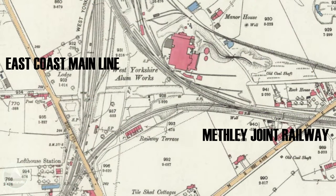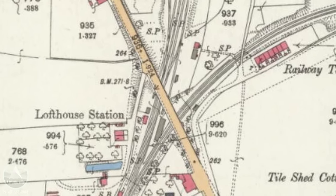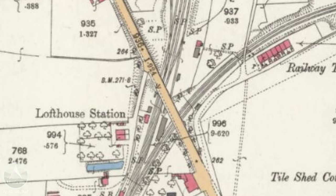On this map here you can see where the line left the main Leeds to London line and headed out west towards Methley. If you look down at the bottom of the map you can see that the original station was called Lofthouse Station. I'm currently at Outwood Station, which replaced it. This is a modern station — well, old in general terms but modern in terms of the railway. The original Lofthouse Station was just a bit further south from where the current station stands today.